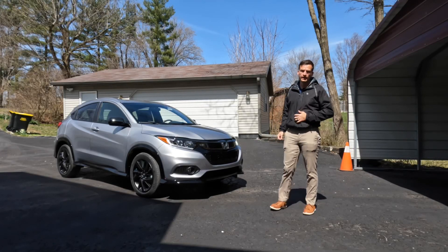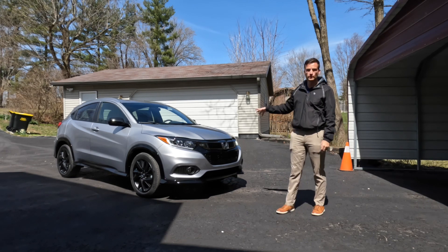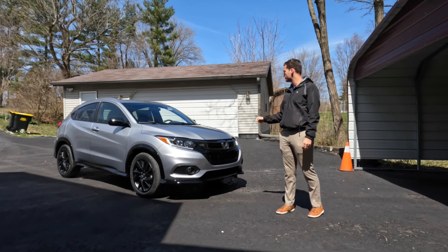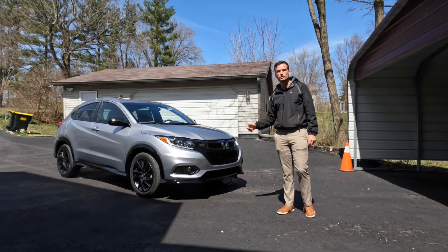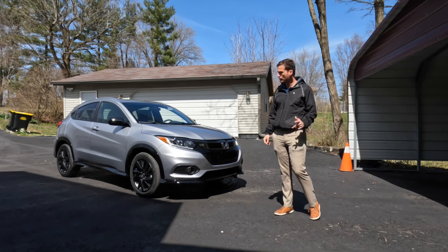Hey folks, my name is Zach Brammer. We're at Getman Hyundai here in Bloomington, Indiana. I've taken a 2022 Honda HR-V all-wheel drive Sport in lunar silver metallic with the black cloth interior out for a test drive.